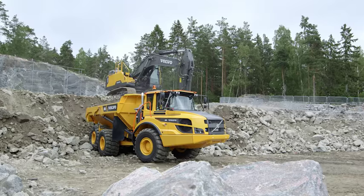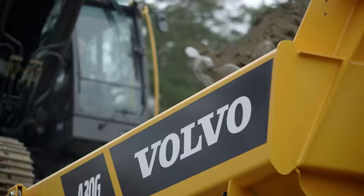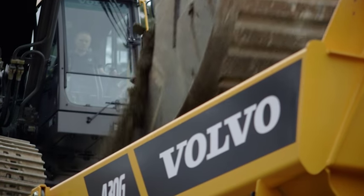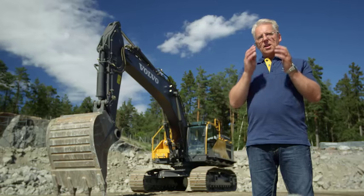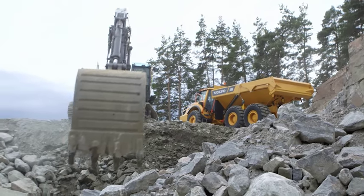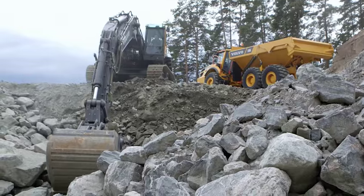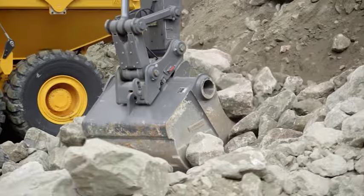There is the added optional benefit of a CareTrack anti-theft package. This includes tamper notification systems, time and geofencing options as well as active tracking. The new Volvo EC480E offers superior fuel efficiency, world class operator environment and enhanced productivity.